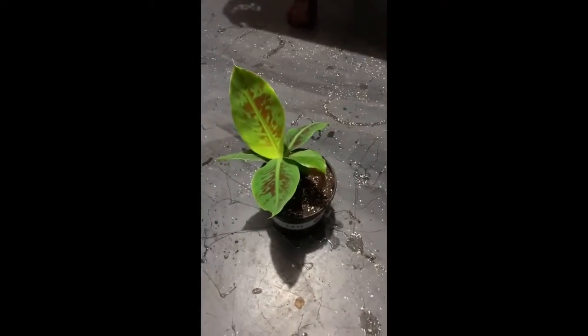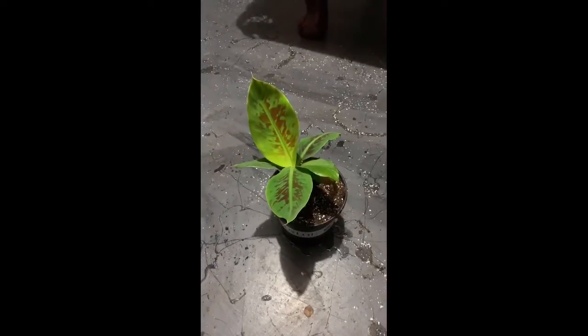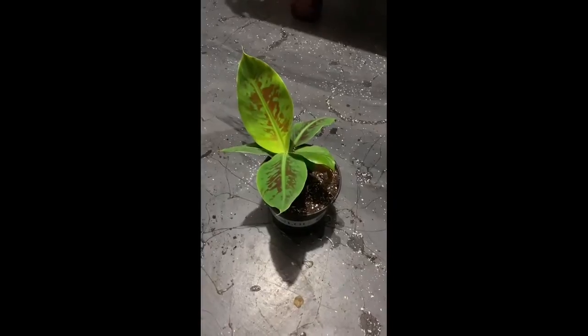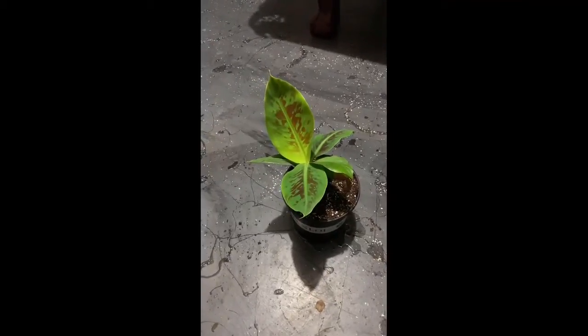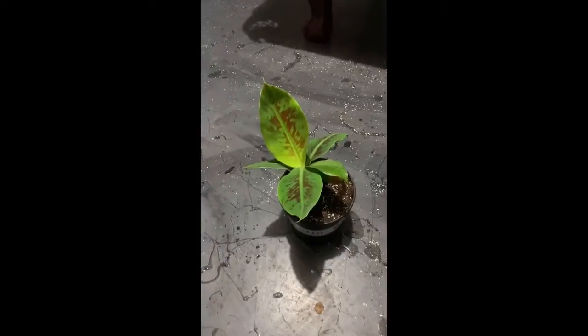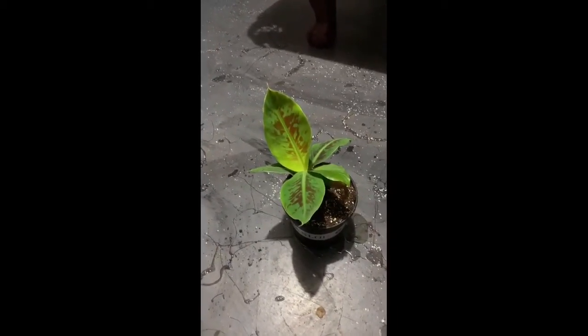Everybody has their own methods and methodologies. I try to keep store-bought fertilizer out of my food, because at some point in time — it probably won't be this year, but next summer — I'd imagine this plant will have bananas on it. I'm going to do everything I can to keep it alive.